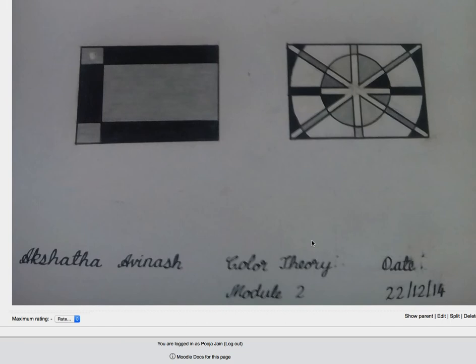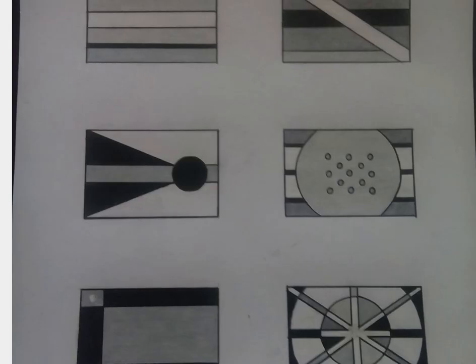Apart from that, excellent exercise. Great job. Thank you.